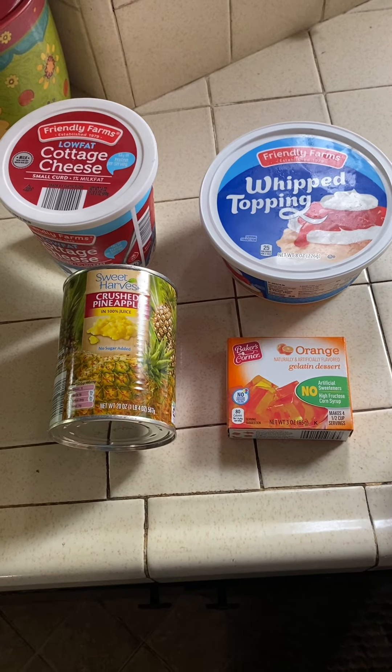We're going to be making orange salad. We have orange jello, crushed pineapples, Cool Whip, and something else — cottage cheese. Somehow I'm going to make this into something edible.